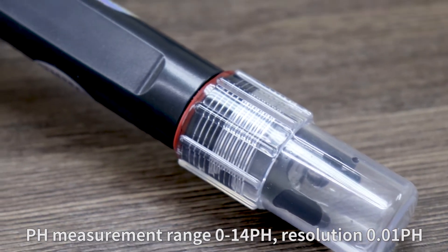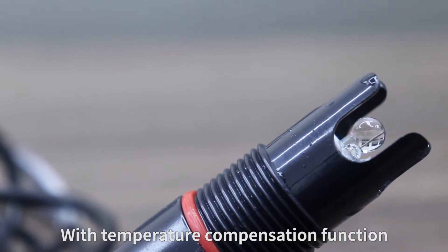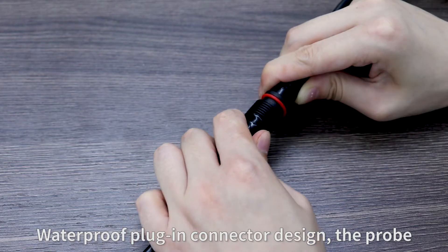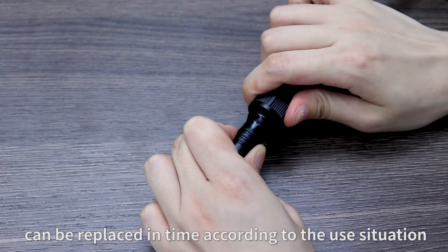The pH measurement range is 0–14 pH, with a resolution of 0.01 pH. It includes a temperature compensation function for more accurate measurements. The waterproof plug-in connector design allows the probe to be replaced as needed based on usage conditions.